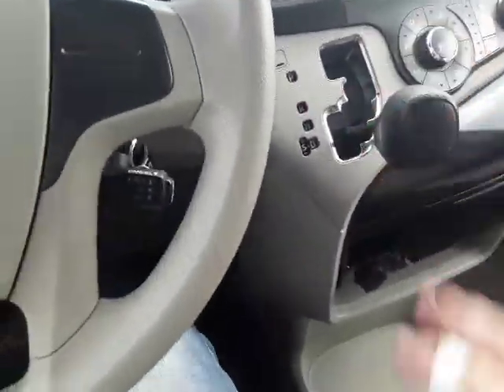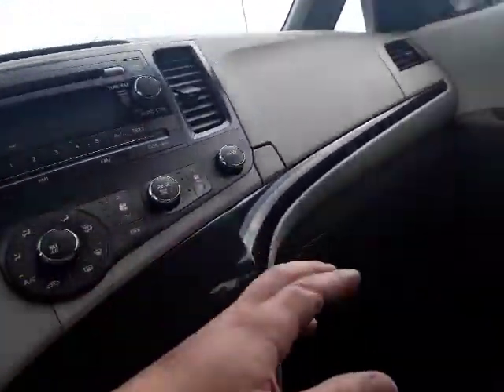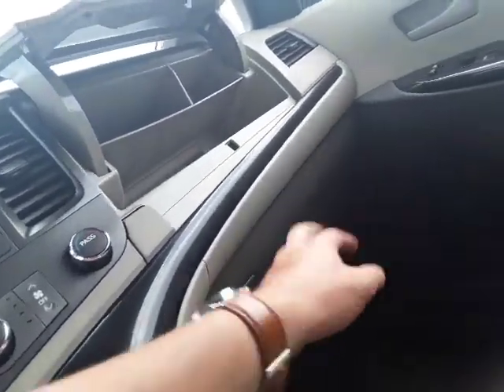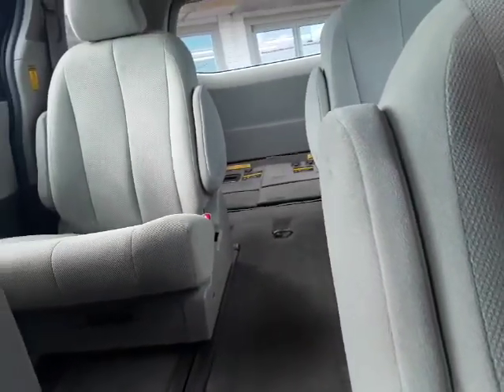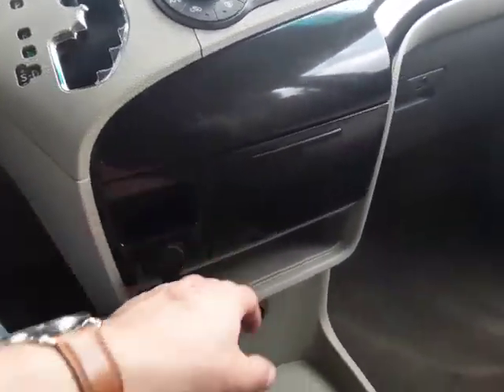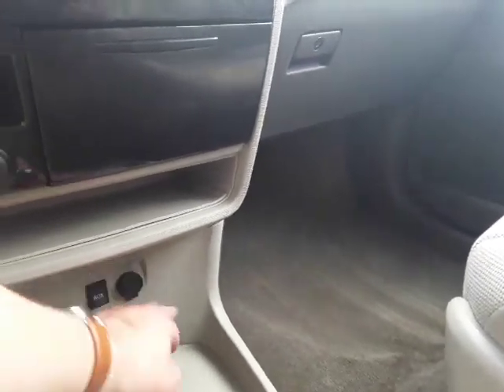Your shifter is right up front here — very easy, put her in gear. These things ride great. You have two glove boxes as well, plenty of storage. You also have a ton of room the whole way through — I believe you can fit a sheet of plywood in here very easily. Cup holders up front, a little coin holder and a little book holder. You do have an aux cord and a car charger down here as well.